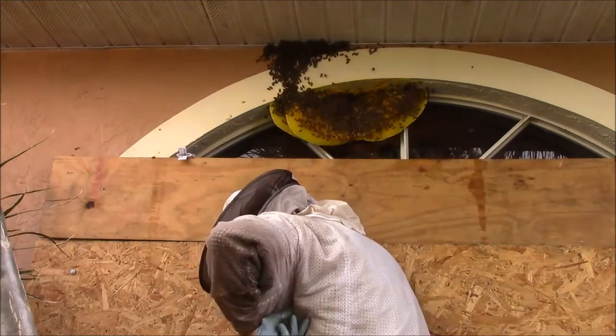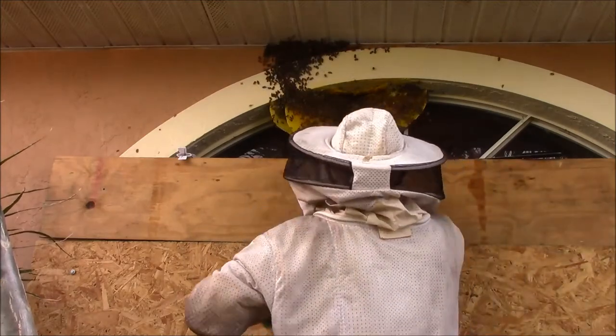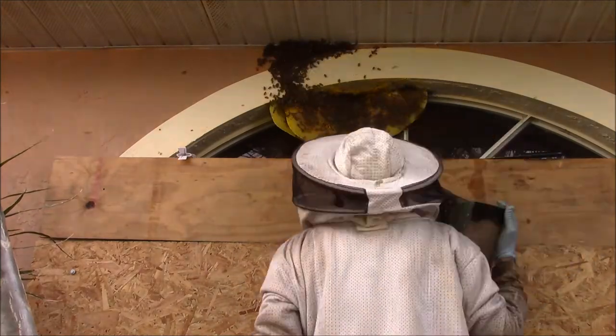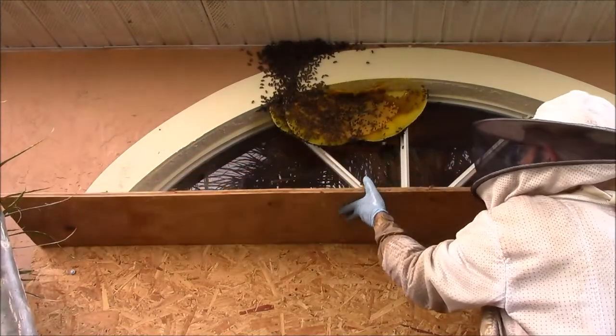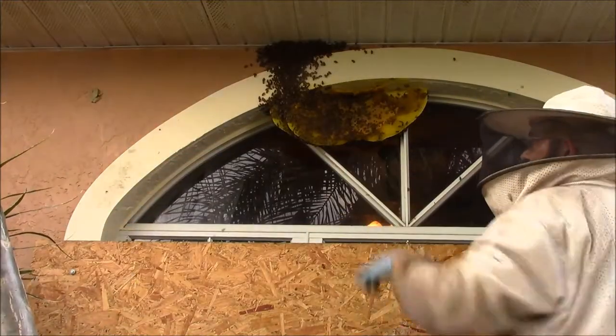Going under the armpit — doesn't even hurt bad, huh? No, it's like a shot almost. Honey bees are like a needle almost, yeah, not like a little tree frog.